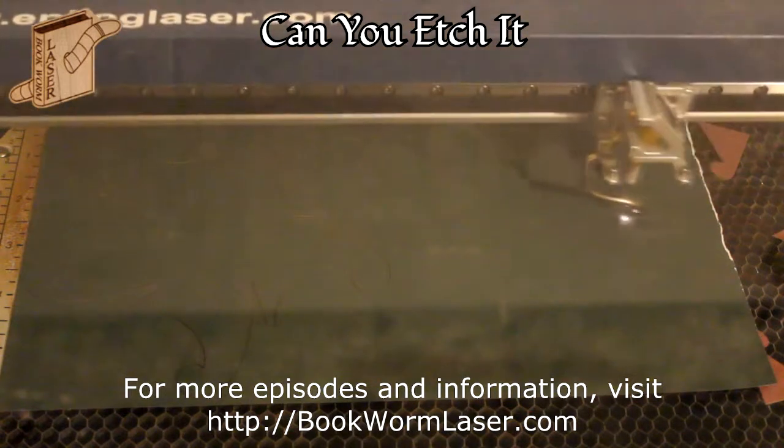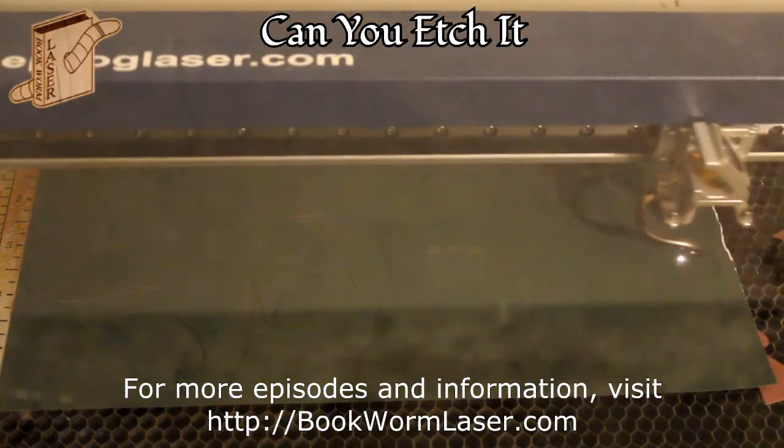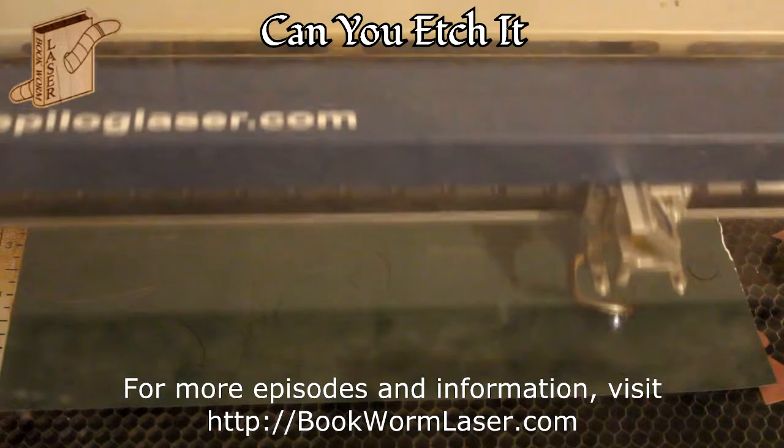In the video, the overall shape is cut first, then the fold lines are lightly engraved to help with assembly.